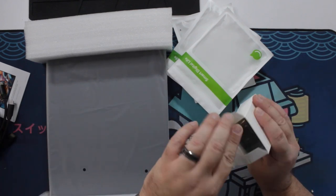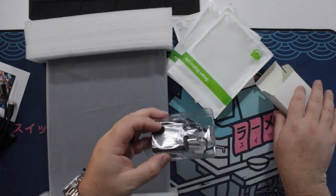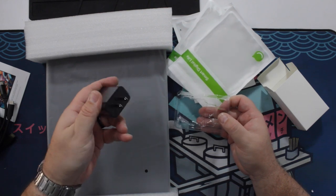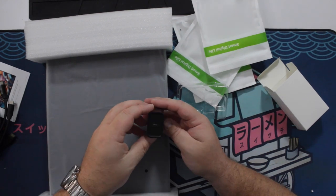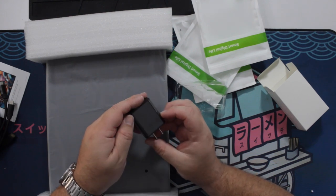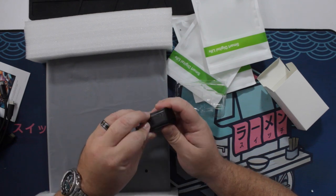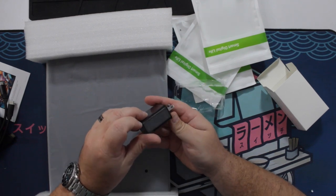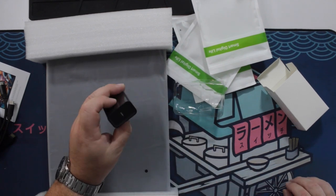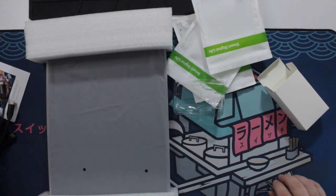And I'm guessing this is going to be the power brick — and that is exactly what it is. This is your standard wall wart. I don't see any specifications on it anywhere at all, so I'll look at the product description. There it is — 20 watt. So 20 watt wall wart, and it is USB-C, thankfully, since that's all they gave us.